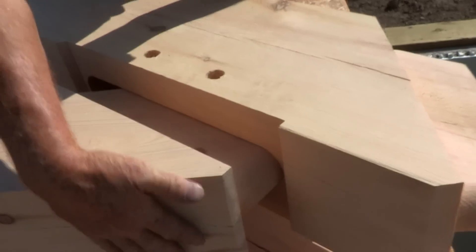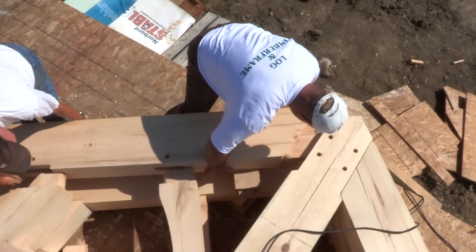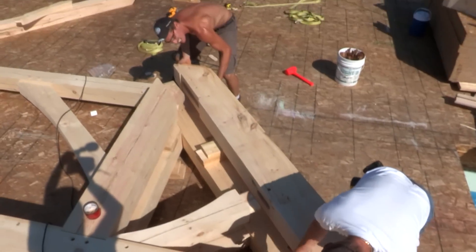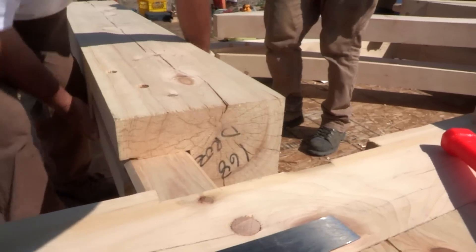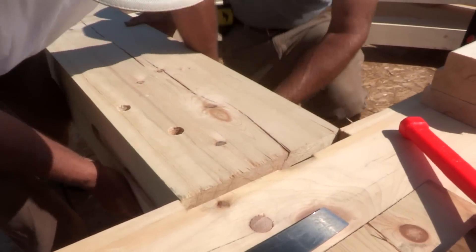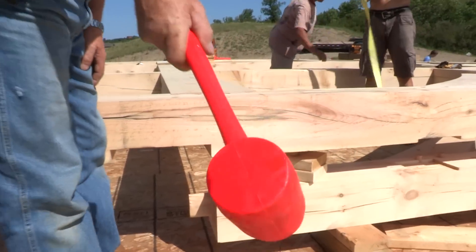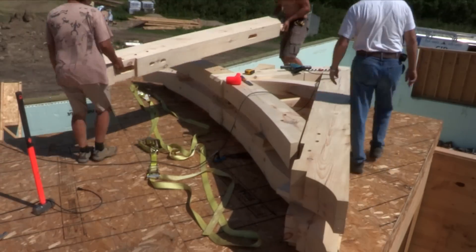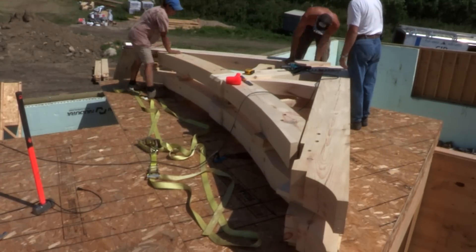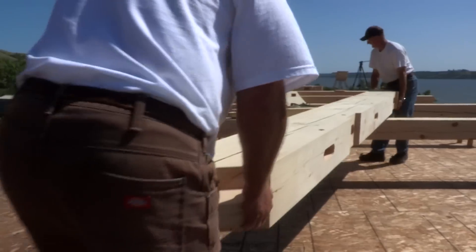Our quality control process is very well thought out, and because we computer cut our timbers, you can be assured of a precise fit. Timber bends can be stacked one on top of the other to conserve space on the subfloor — just make sure the bends are separated with blocking so you can easily strap them for the crane. Congratulations — first bend's done. In just a few hours the timber bends will start to take shape, and contractors and homeowners will quickly learn the Discovery Dream Home system. It can also be a very rewarding and fun process.